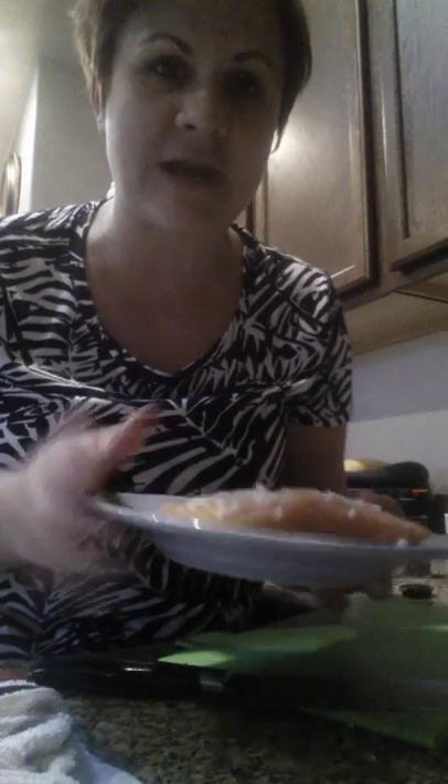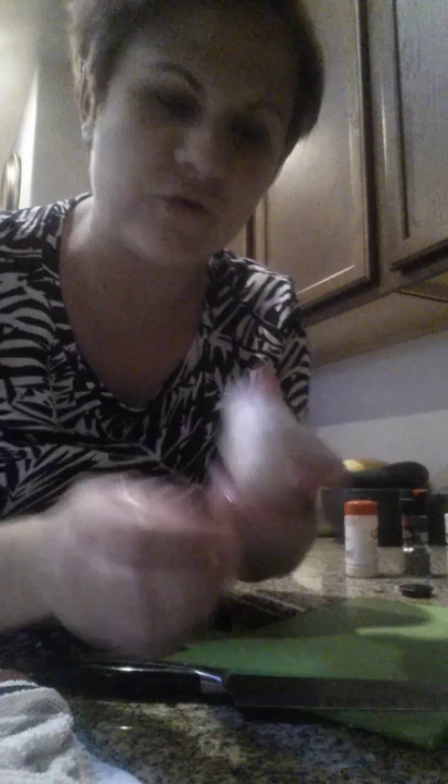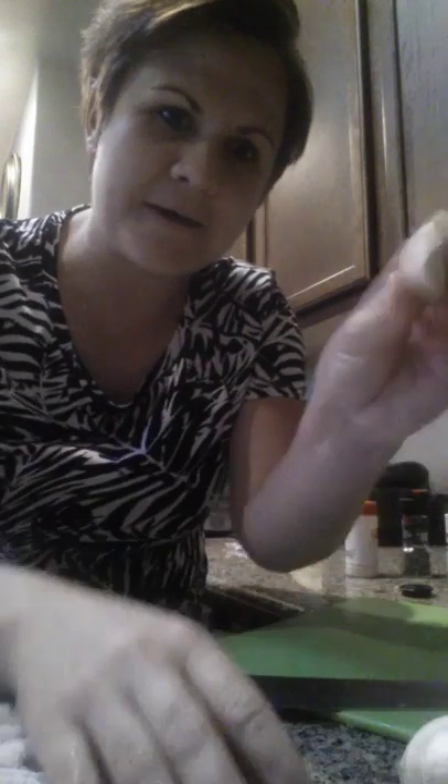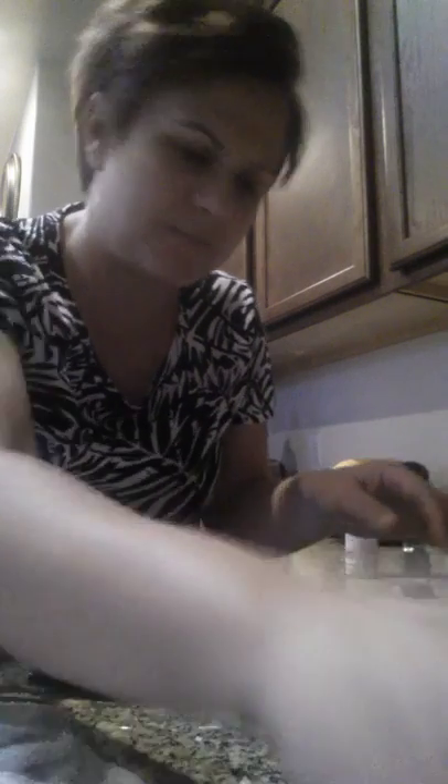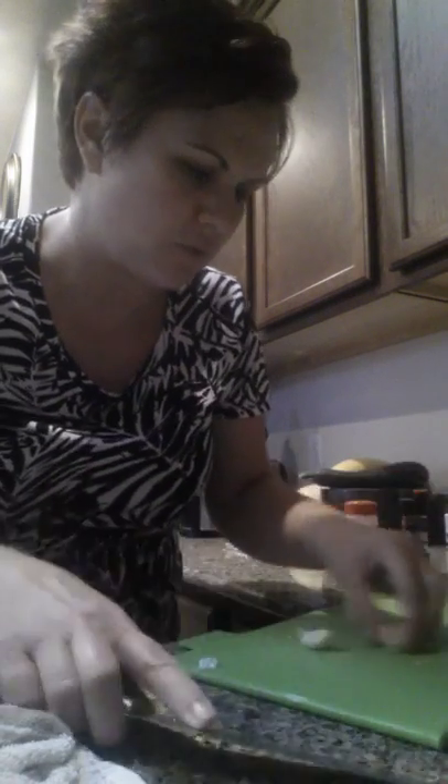Grab your salmon — you can do frozen or fresh. I prefer fresh and then I actually freeze my own. I slice up fresh and freeze it my way in a double Ziploc. But here's the salmon. I've taken a whole garlic clove, popped off the cloves — about two or three of these — and diced them up.